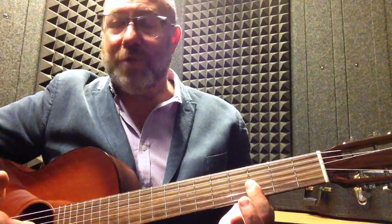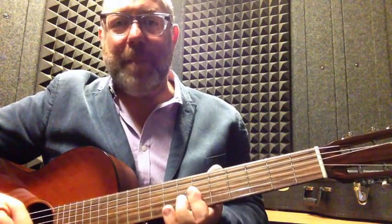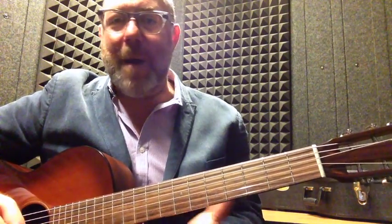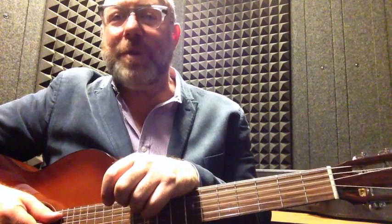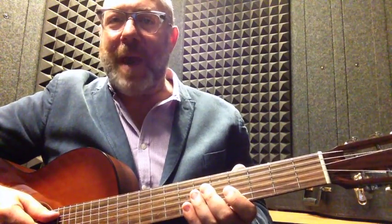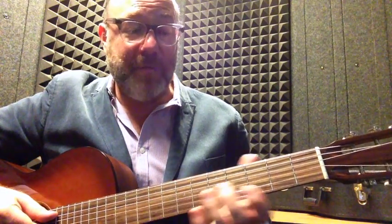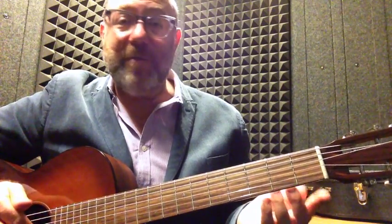You can do this with other triad types — minor, diminished, etc. — on other string sets and in other inversions. It's a great way to visualize more of the neck, fill in holes between comfortable and less comfortable areas, and connect all those dots. You could also do this with four-part chords.